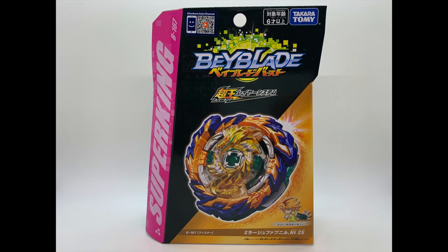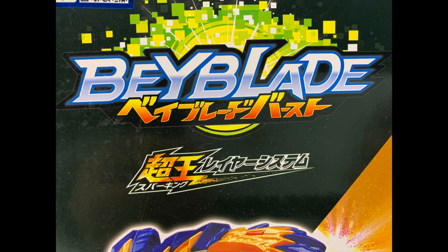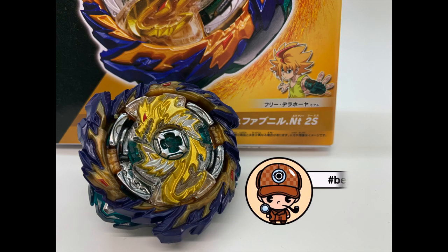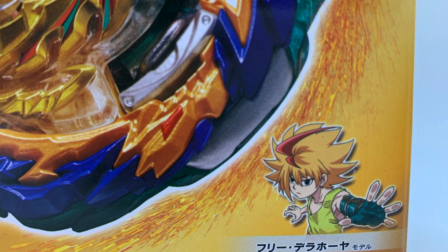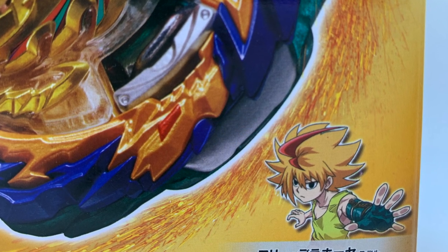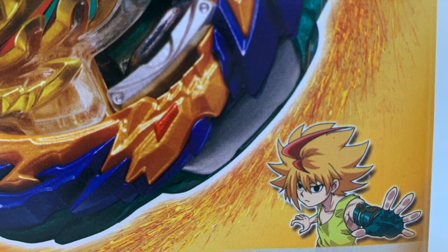What's up Beyblading friends, this is the Bait Active and today we will be unboxing the new Beyblade Super King Iraj Fafnir. The fan favorite Fafnir has a new Beyblade and it's making a comeback this season.